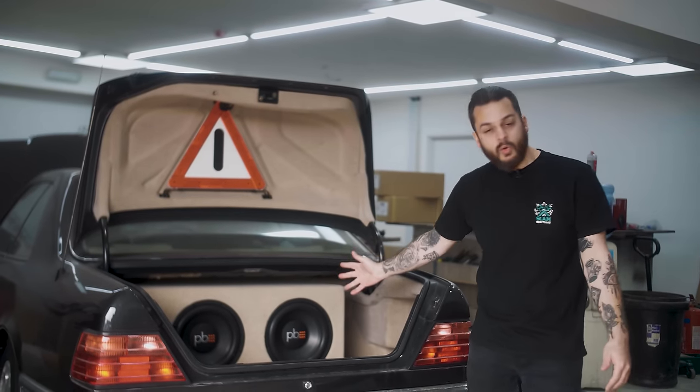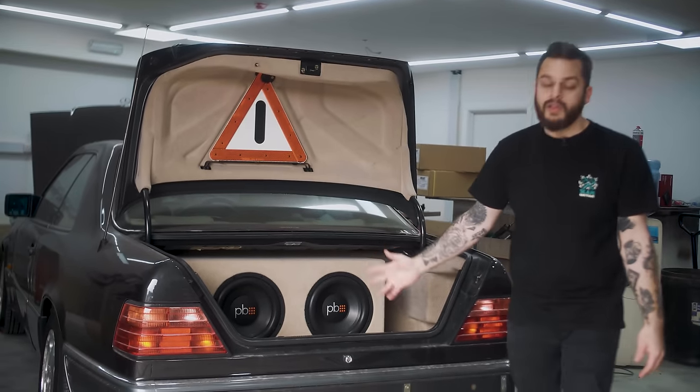Hey guys, welcome back to yet another Slam Sanctuary Customs episode on our Mercedes 124 build. You may have seen in the previous episode with Raj — we finally got the audio system installed into the car. The thing sounds phenomenal and I cannot wait for you to hear it at one of our next Cars and Coffee events.